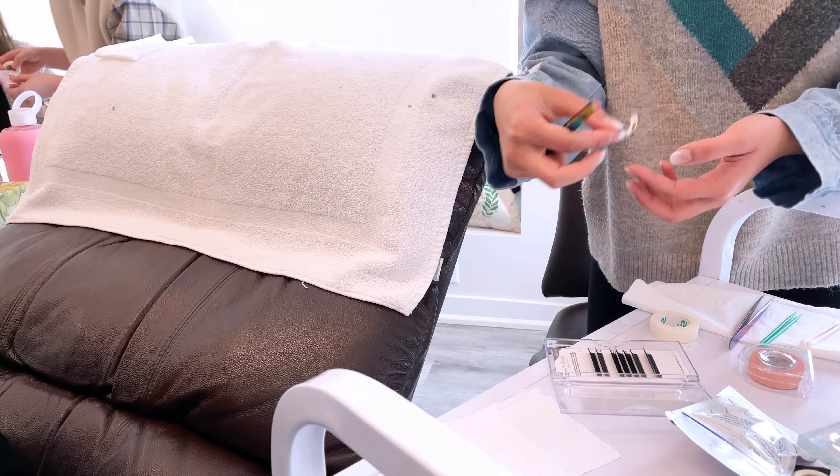First of all, look at this beautiful model. He's also a guinea pig for my other friend who's also doing the eyelash extension course. He's also the fiance of my friend. I gotta give it to him.